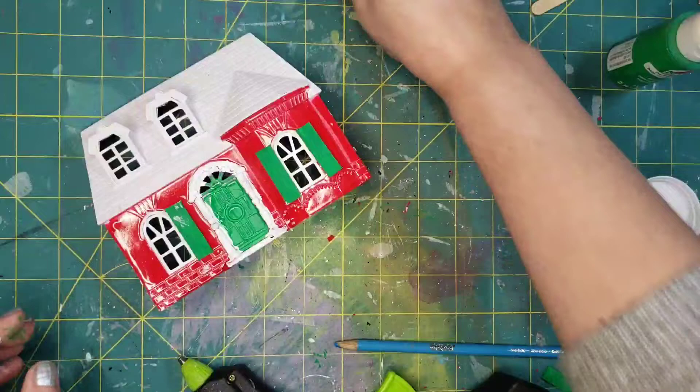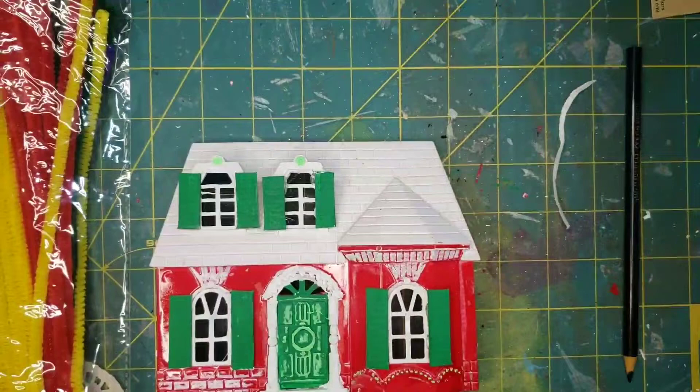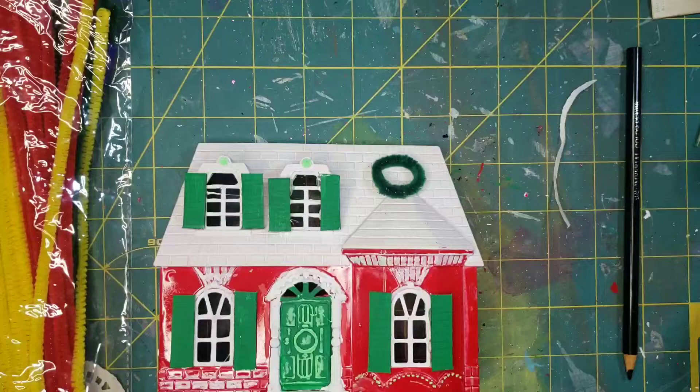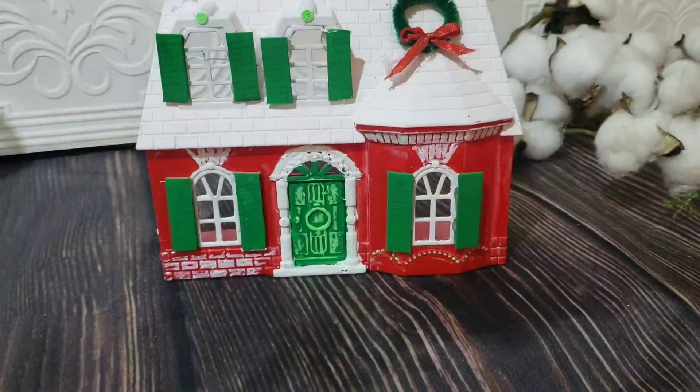I didn't film it, but after that I went over the detail around the top of the windows and underneath with chalk markers. I'm just doing some touch-ups — you'll see the detail standing out more above the window and on the door. I took a green pipe cleaner and twisted it into a circle to make a wreath for the roof, and added a tiny red ribbon. The last thing I did was add some snow on top of the roof with hot glue and fake snow. It looks like a sweet country farmhouse in lovely, beautiful Christmas colors.